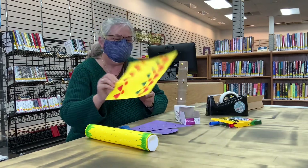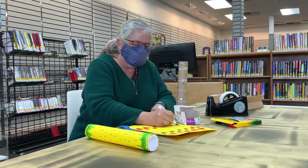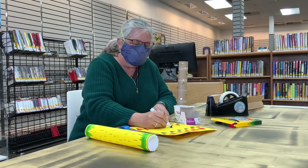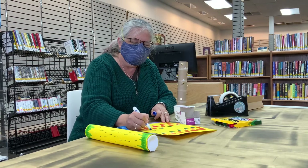Meanwhile, if you want to decorate the outside of your rain stick, have a marker or paints, but then you'd have to let it dry, so I recommend markers.